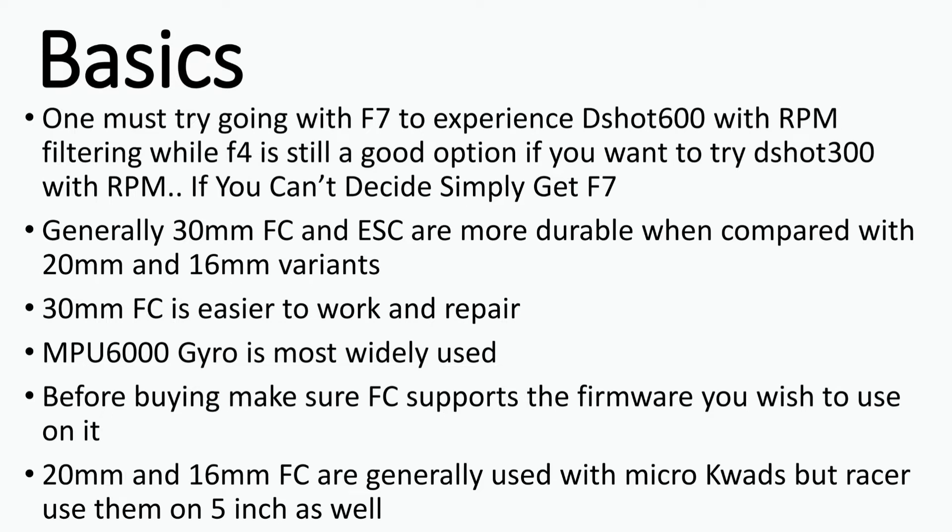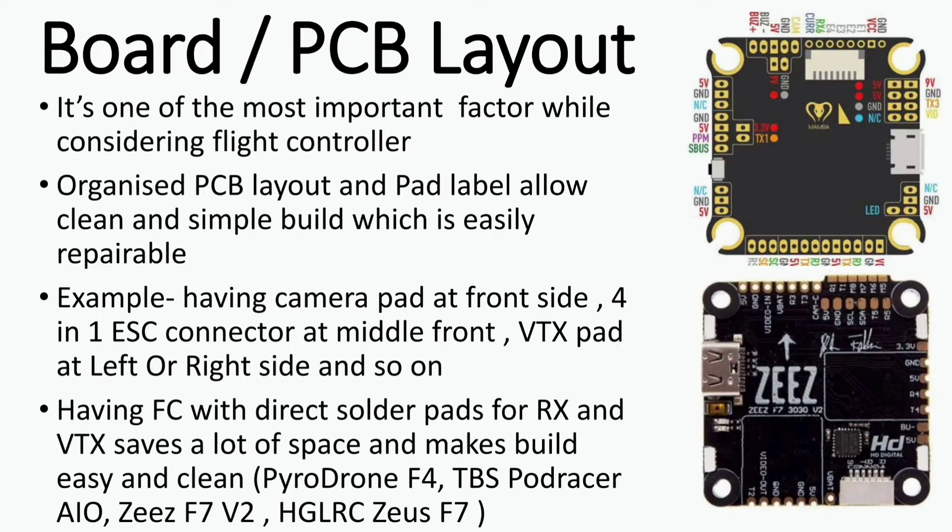Now let's talk about board and PCB layout. Having the right board layout is a must if you want a clean and easily manageable build. Well-labeled pads on the flight controller allow easy field repair and reduce the chance of damage from incorrect connections. Having the camera pad at the front, along with a 4-in-1 ESC connector, and the VTX pad on the left or right side is the best pad grouping for a clean build that can be easily repaired without disassembling the entire frame.